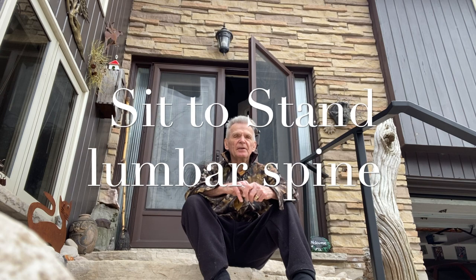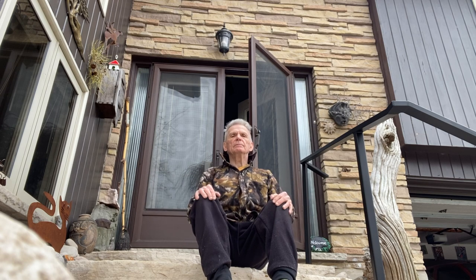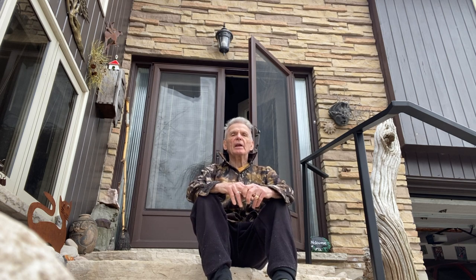The next exercise is called Sit to Stand. It's all about your knees — all the muscles around the knees that keep them strong. This joint needs to be healthy too, because arthritis can attack your knees as well as your hips, shoulders, and neck. Let's sit up nice and tall — no slouching.